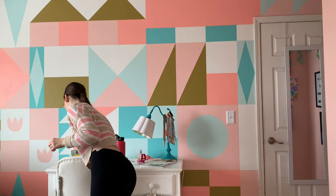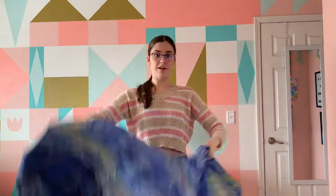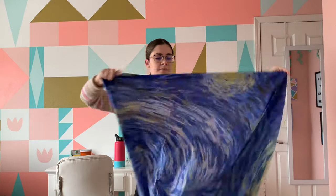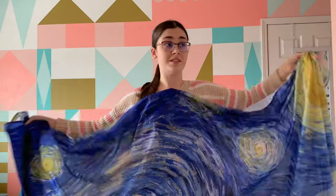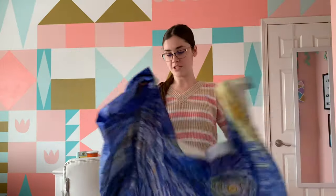I just got something in the mail that I've been planning on making a dress out of and I want to show you guys. This is a tapestry from Amazon — I think I got it for 15 bucks. I will be an art history major next year and this is just really inspiring to me. I wrote a paper on it last semester. It's just one of my favorite paintings — Starry Night by Van Gogh.